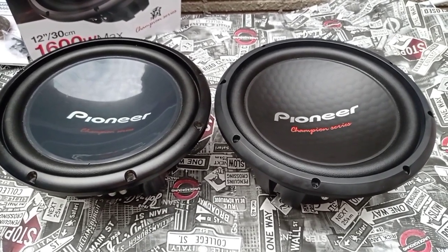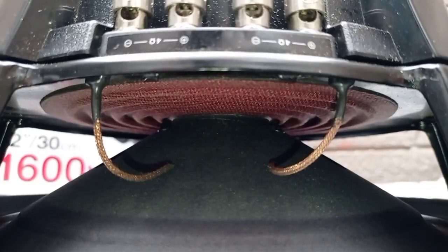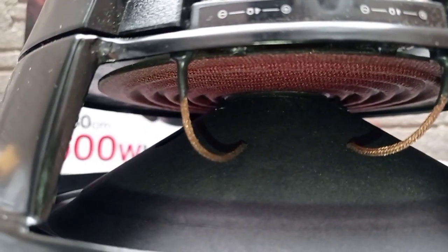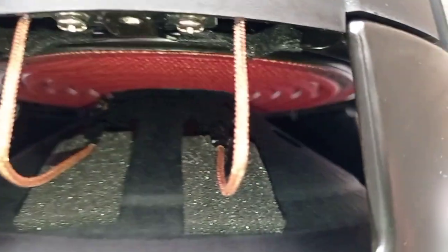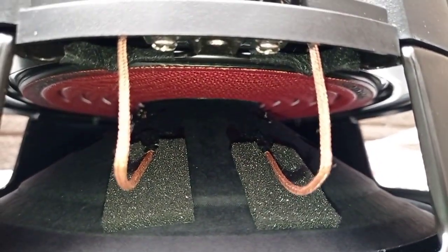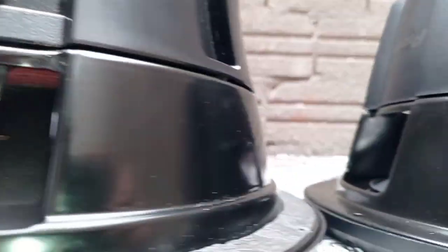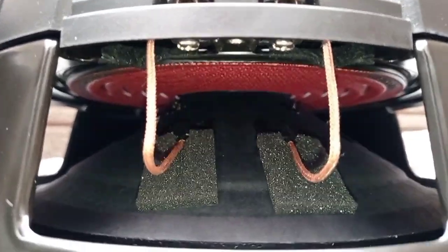É claro que esse 309 já está um pouco amaciado, o 312 ainda não. A parte de centragem e construção: esse aqui é do 309 e aqui do 312. A carcaça interna dele lembra o 311, que eu fiz uma avaliação também — tem aí no canal. Aqui não tem a borracha, tem espuma — espuma de proteção da cordoalha para ela não bater no cone. Então é um negócio mais prime.